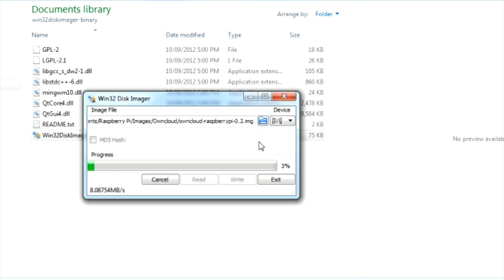Once finished, insert your SD card into your Pi and power it up. Log in with the default username Pi and password OwnCloud.